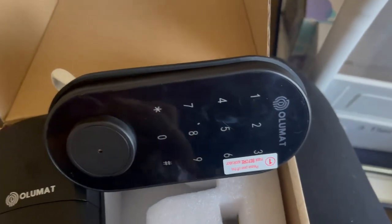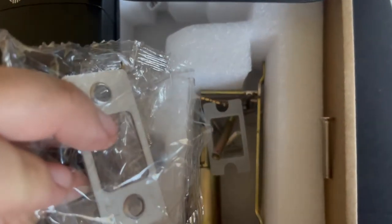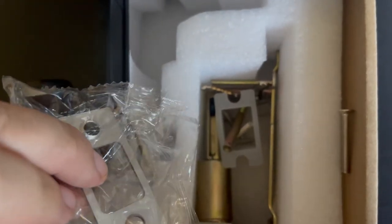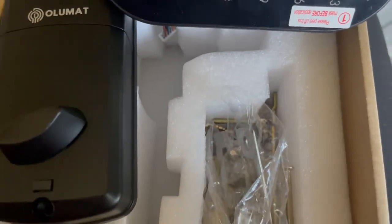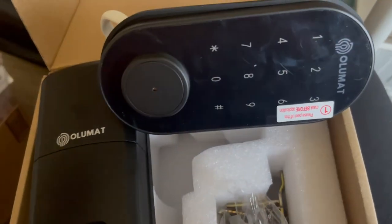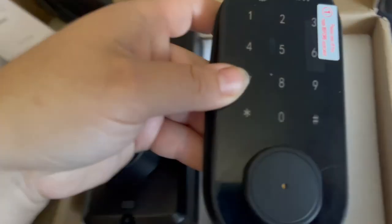It includes all of the things that you need to install it — all the hardware, all the little parts that you need. And then you have an app that you can use with it as well, which is super helpful. Can't wait to get this going.